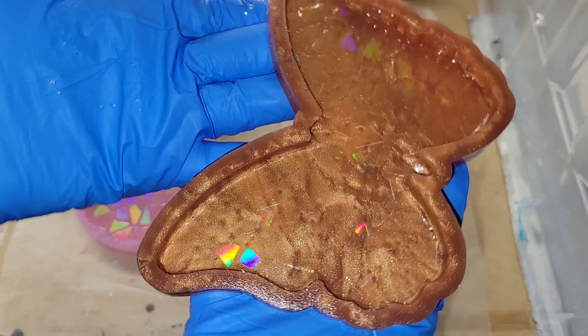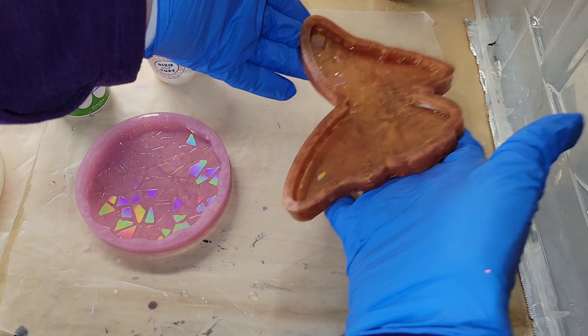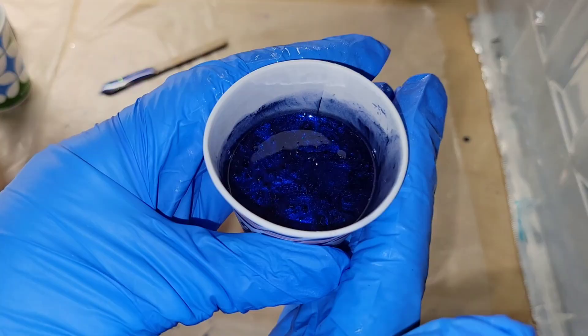Today we're going to be making some rainbow resin pieces. I have a holographic rainbow-effect butterfly silicone mold and a round coaster mold, and we're going to pour these today. I'm actually going to be turning them into sun catchers, so let's jump in and get started.